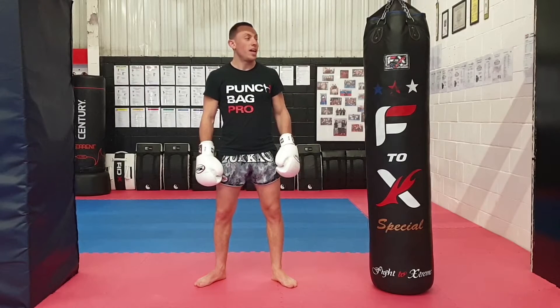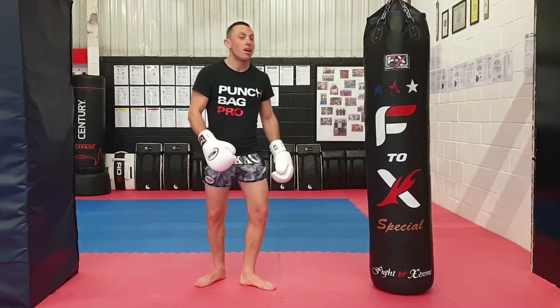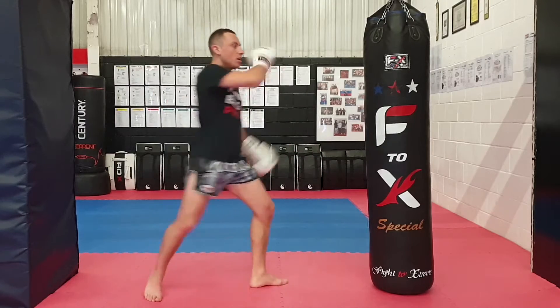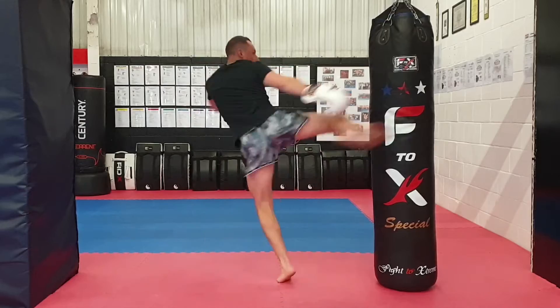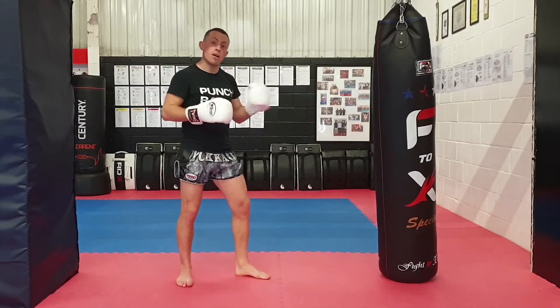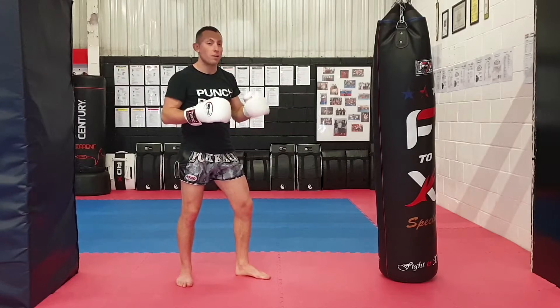Conditioning drill number four is rebound round kicks. Now, you can do these on both sides. You can either just do individual kicks, or if you feel like it, you can do rebound kicks.